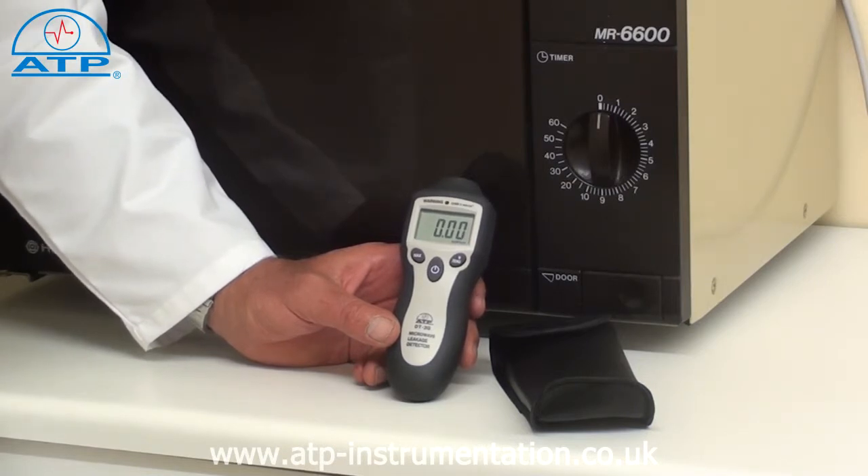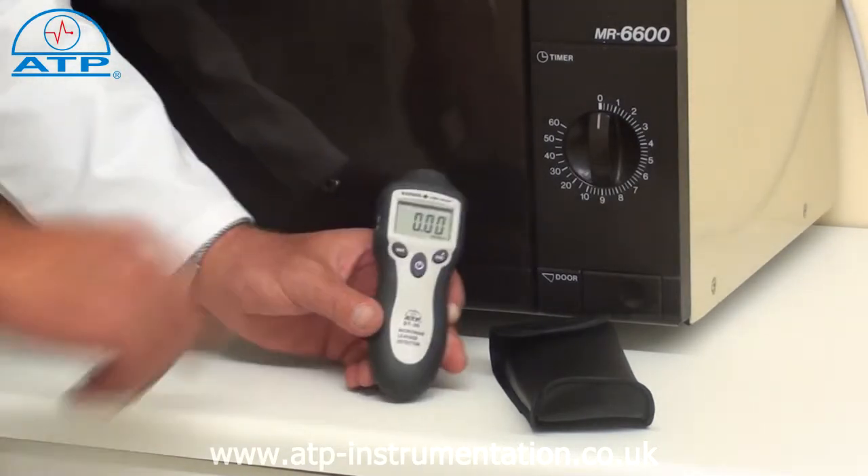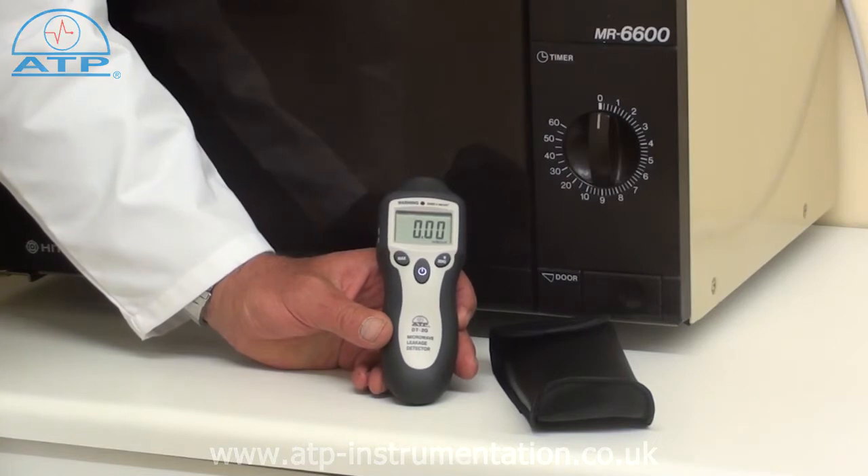The instrument operates on a 9-volt block battery or an AC-DC adapter, which is ideal for continuous operation applications.